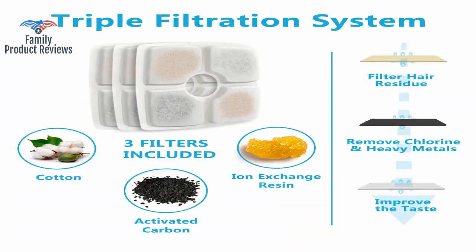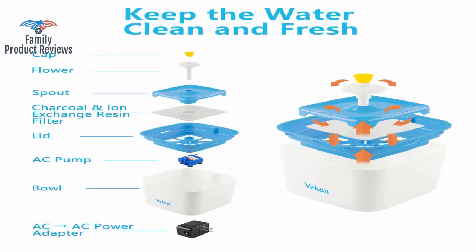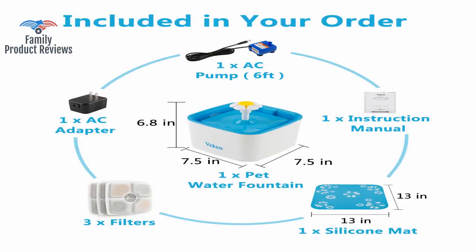The fountain makes literally no noise at all and works with or without the flower attachment. It holds a good amount of water, and the cord that plugs in is pretty long.